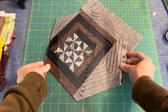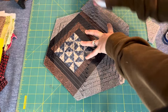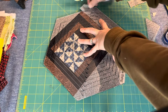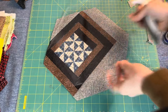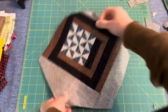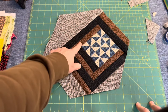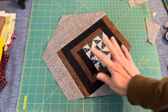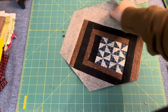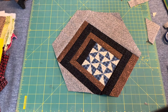I have one more cut to make here. Let's see how it looks. I love it! I think it is super cool. I'm really pleased that I didn't try and center this block in the middle — having it offset is really cool. When I put it into the quilt I can have it facing anywhere that I want. This one is really good. Let's make another one.